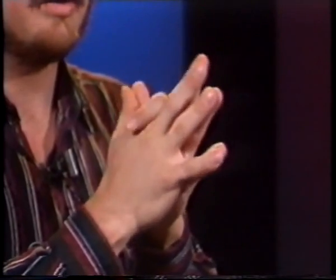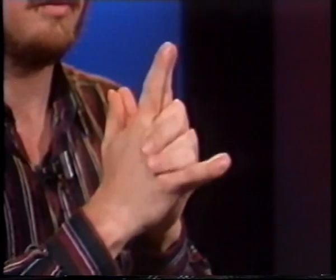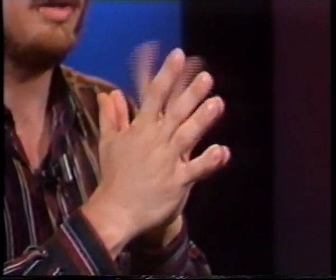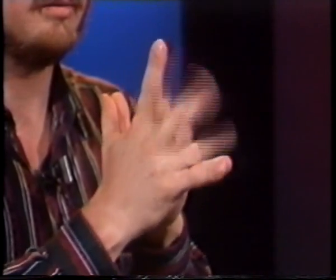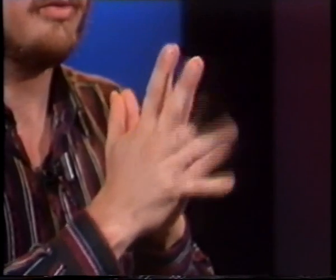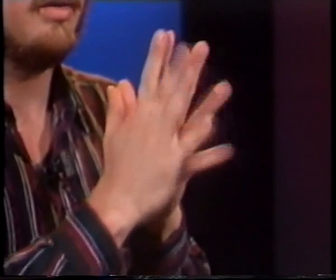Now let's try this two at a time. All the way down, nice and slow, making it very automatic. And that's what you should be striving eventually to work for.